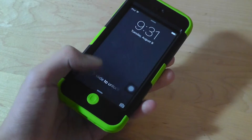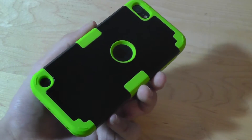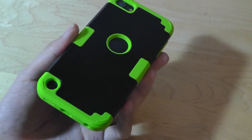Hey folks, OS Reviews here. You're watching our first look and quick review of a hard shell protective carrying case for the iPod Touch fifth and sixth generation models. It's produced by a company called Cheer Share, which we've checked out previously on this channel, and it sells for a very low nine dollars.